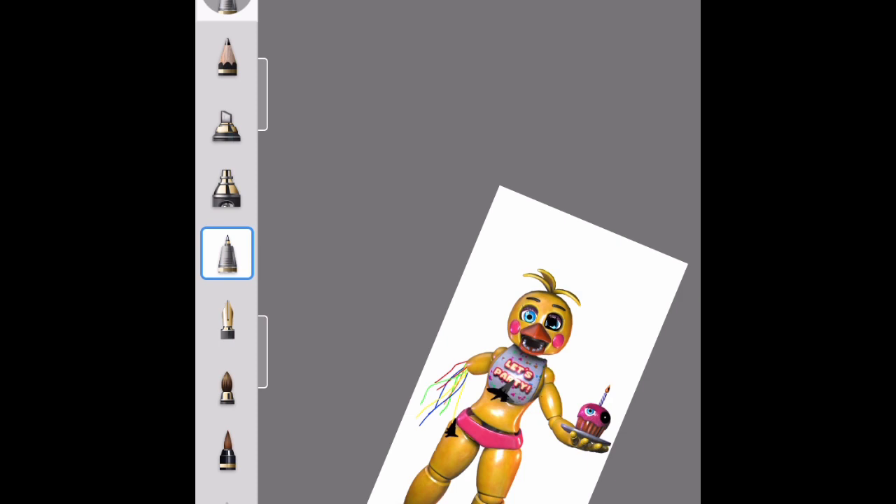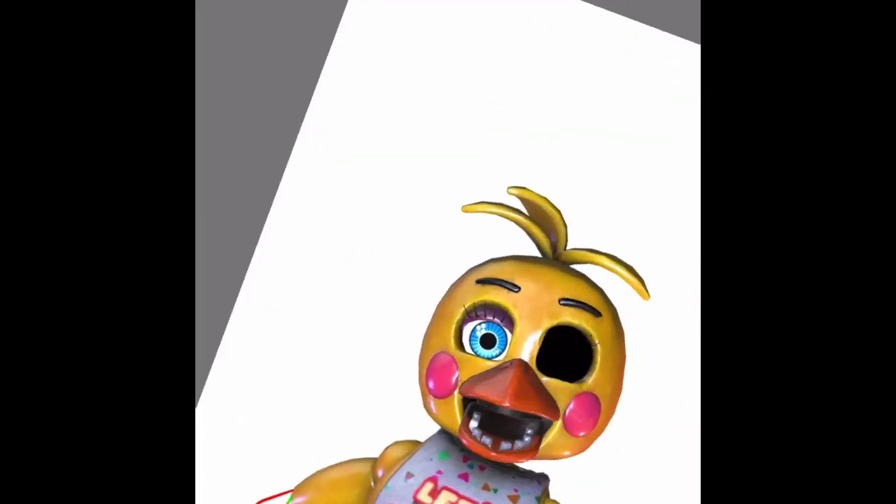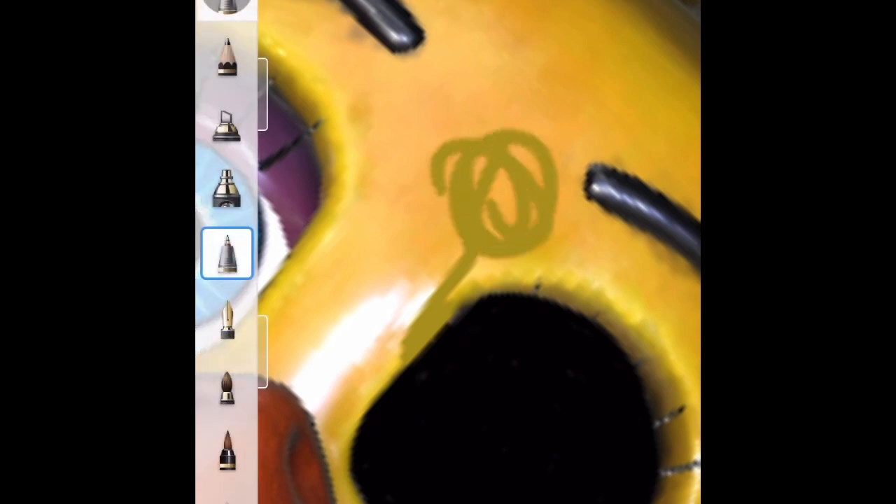So far I like how this is going — this is looking pretty good. For something that none of the normal withered animatronics have, their feet are just the same, so we could put wiring and all that on their feet too just to make a little more detail. We could also add a little bit of wires coming out of Chica's eyes.